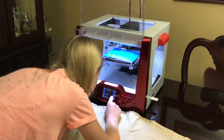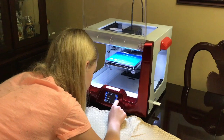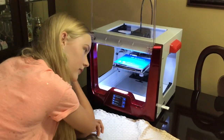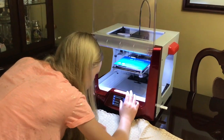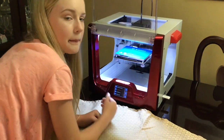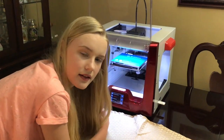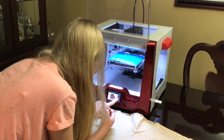It's two pieces. We're going to print the first piece now, which is the mask, and then there's a filter that will print after this. It takes about three and a half hours on our printer to print the mask and about a half hour for the filter. If you go to makethemasks.com you can find the file, so if you have a 3D printer you can also print this mask.